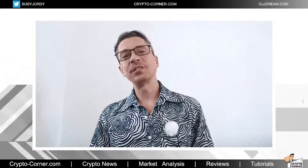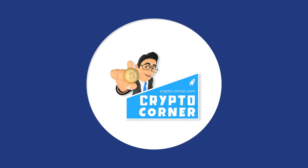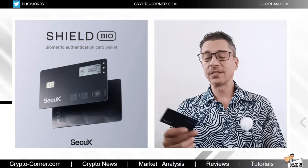Hey everyone, welcome to this episode of Crypto Corner where I'm going to do a quick review on the brand new SecuX Shield Bio. This is a hardware wallet the size of a credit card, as you can see, and I'm going to tell you all about it. Let's get started.